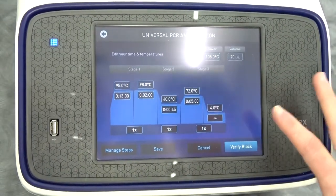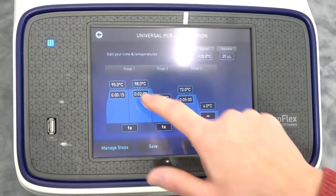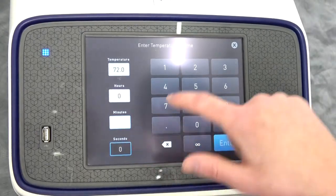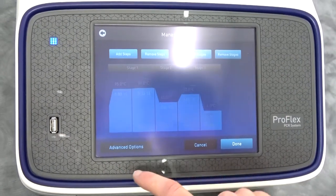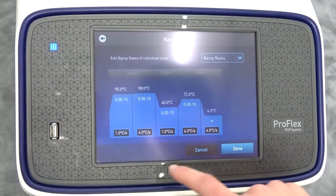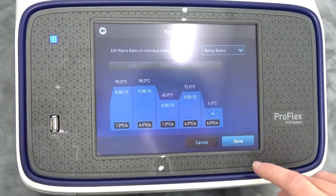I'm going to set up a really short run so you can see it operate. I'm going to move all the steps to about 15 seconds so we can see this instrument actually do something. We'll also change the ramp rate on one of these steps so we can see how it changes. Let's see how quickly it can cool down — it's going to cool down to 4°C, which I'm not sure how it's going to achieve that; that might just be its minimum setting at 6°C per second.